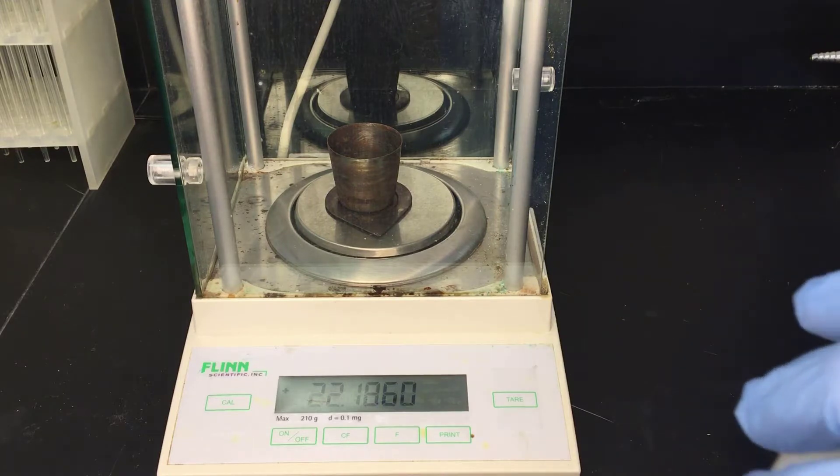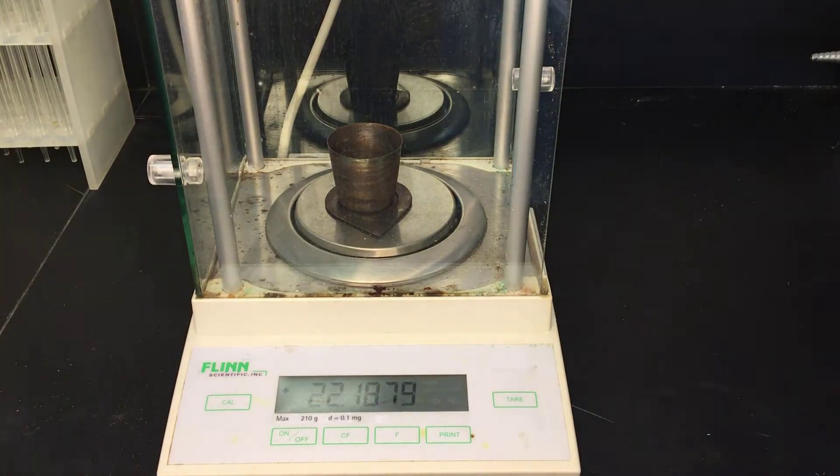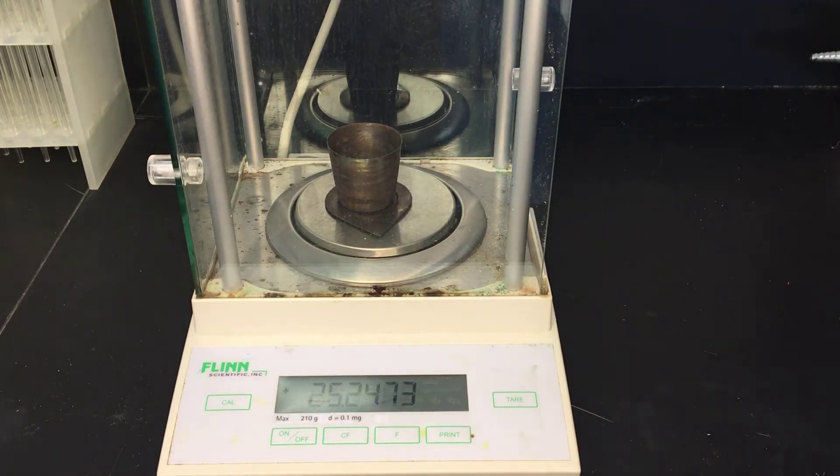We're going to add between one and a half and five grams of salt. I'm going to aim for about three grams each time, and I'll occasionally exceed that. Ideally, we would do three trials with each.